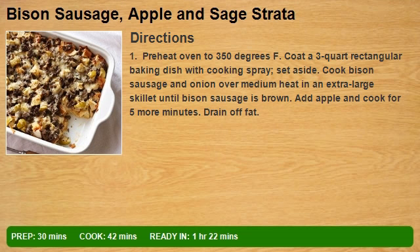Cook bison sausage and onion over medium heat in an extra large skillet until bison sausage is brown. Add apple and cook for 5 more minutes, then drain off fat.